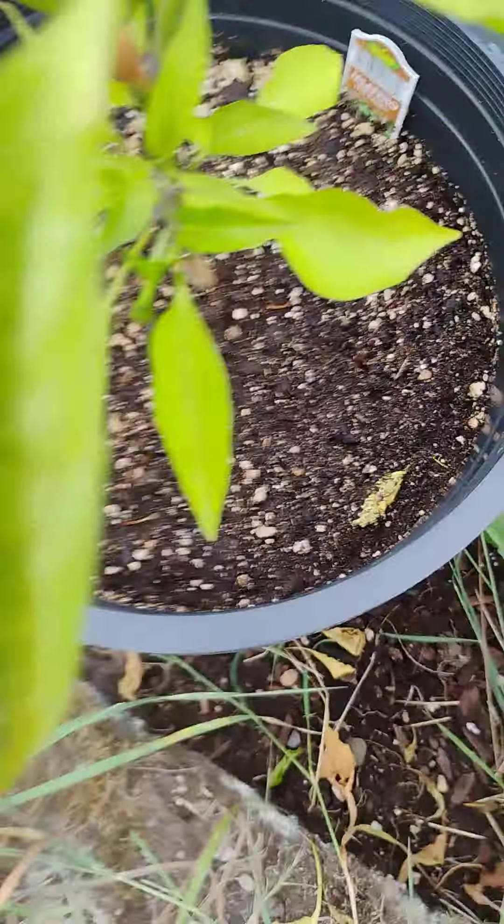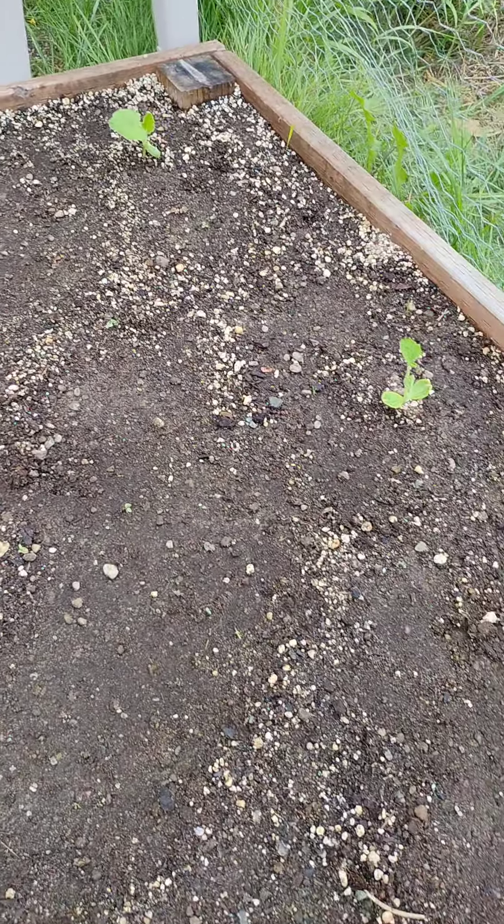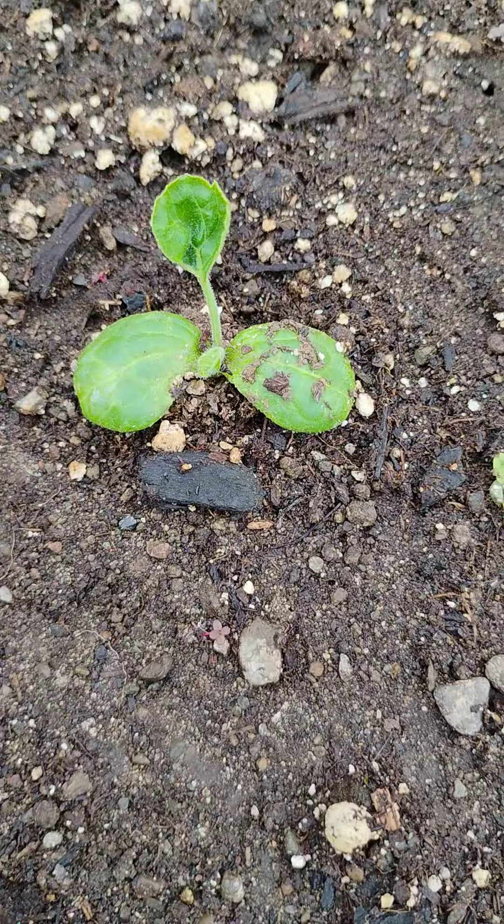And over to the squash — the squash is doing pretty good as well. Sprouting. This one right here died. This one right here is struggling, but it's coming along.